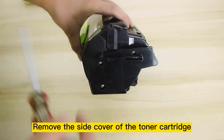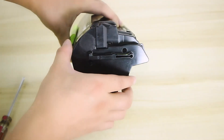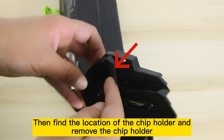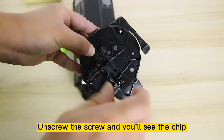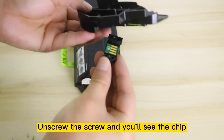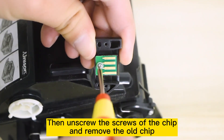Remove the side cover of the toner cartridge. Then find the location of the chip holder and remove the chip holder. Unscrew the screw and you'll see the chip. Then unscrew the screws of the chip and remove the old chip.